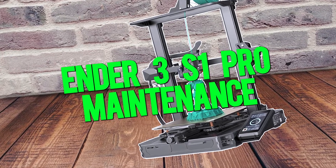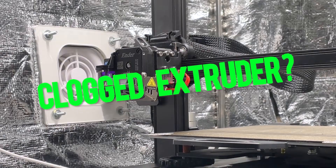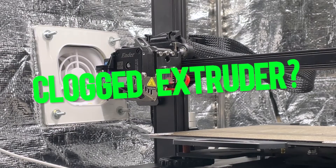Hey there adventurers! Recently I was having some trouble with one of my Creality Ender 3 S1 Pros, so let's check and see if it has a clogged extruder.